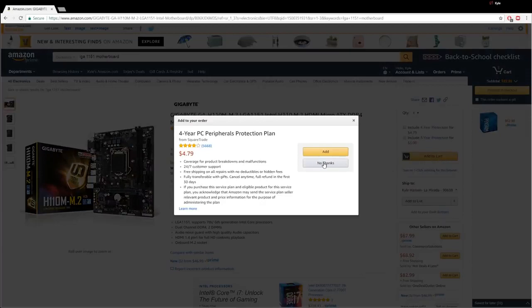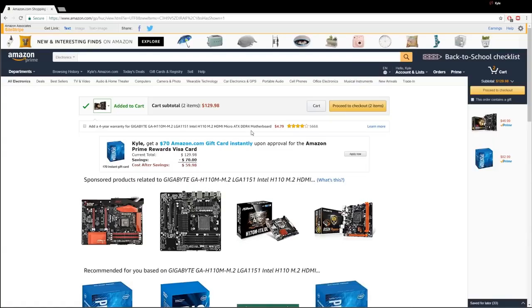We don't want a peripherals protection plan. We have a budget of $400. We are already at $130. I don't know if you can do this. I think we can. So let's get the other big component out of the way next, which would be the graphics card.